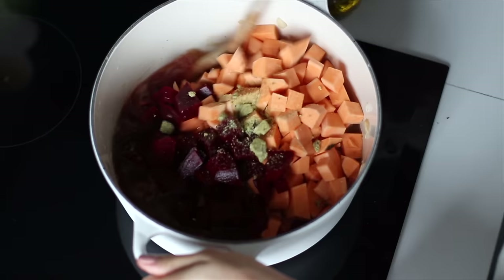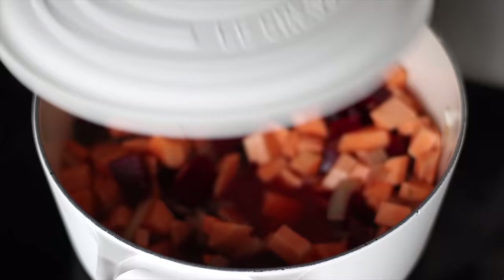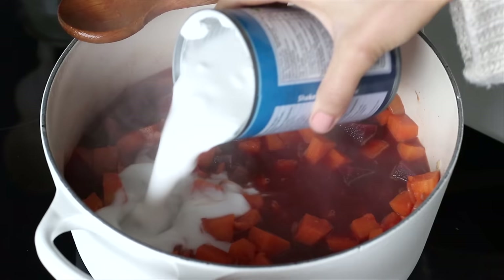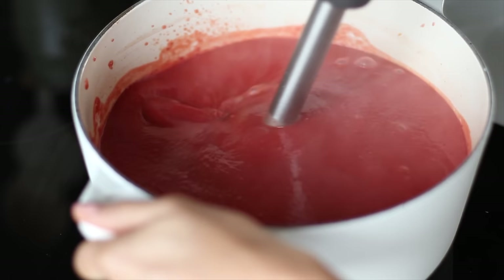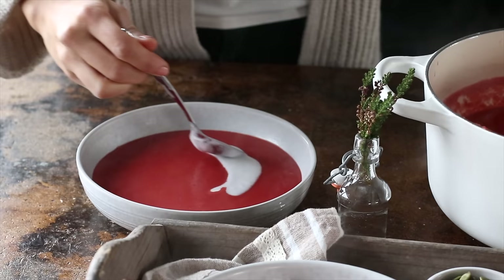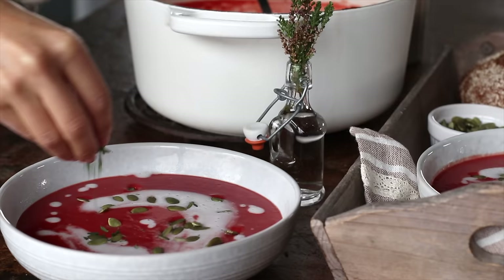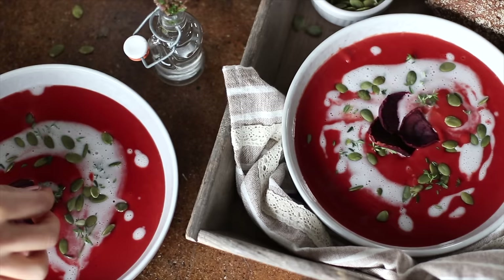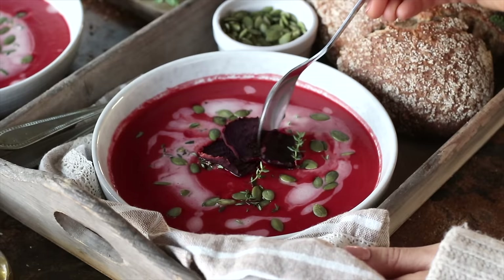Bring it all to a boil and reduce to a simmer with the lid partially covered. When the potatoes are completely cooked through, add a can of coconut milk and blend using an immersion blender until creamy and smooth. Transfer to bowls and garnish with some coconut milk, pumpkin seeds, fresh herbs like thyme or rosemary, or even beetroot chips — but you can enjoy it plain as is. Like the previous soup, this one also freezes well and can be enjoyed in both summer and winter.